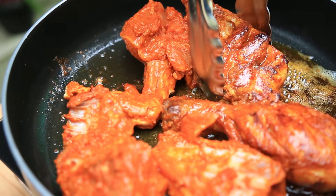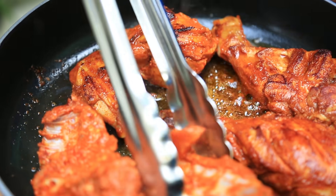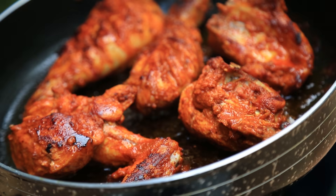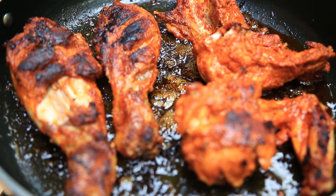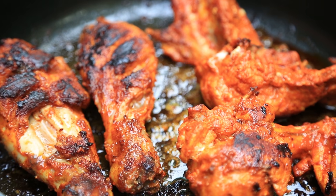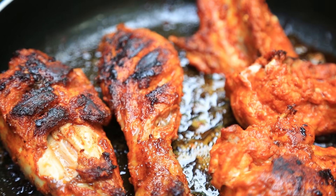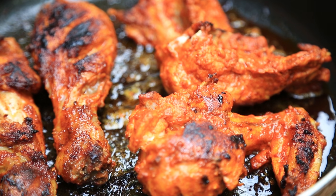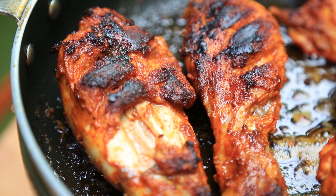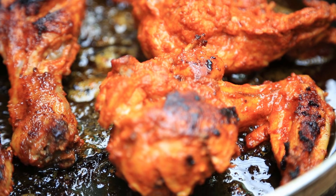We will make a little bit of flame. Let's put the chicken pieces in one layer and arrange them evenly in the pan.